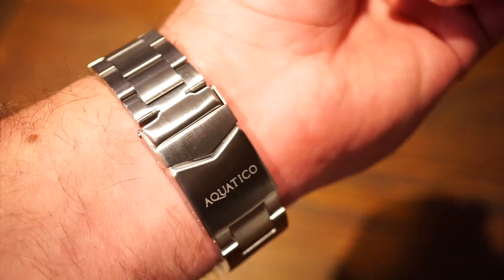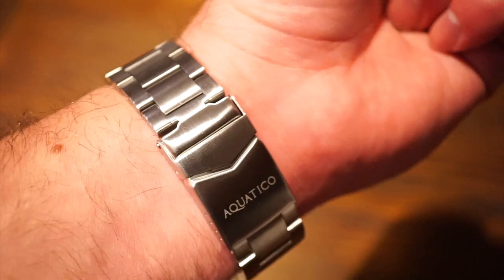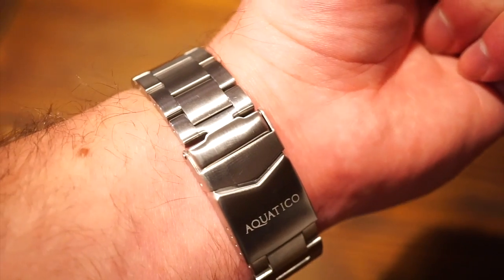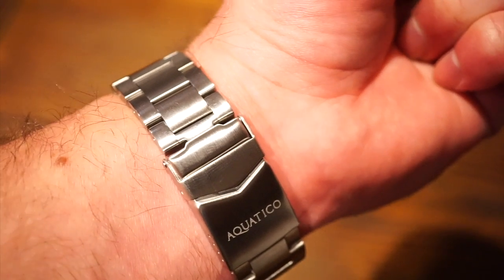I think it fits my wrist just fine. I do wear watches a little bigger — anything from 40 to 45, even 46 millimeters sometimes. My wrist is about 6.5 inches, and in the summer it does swell up to about 6.75.